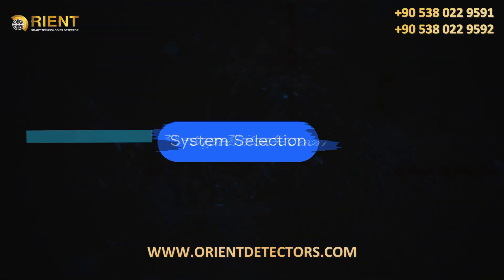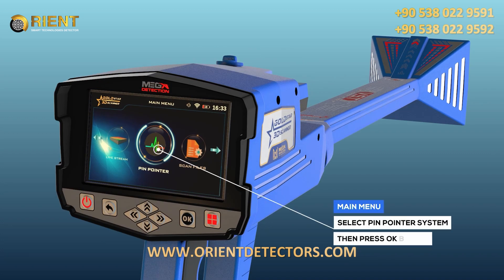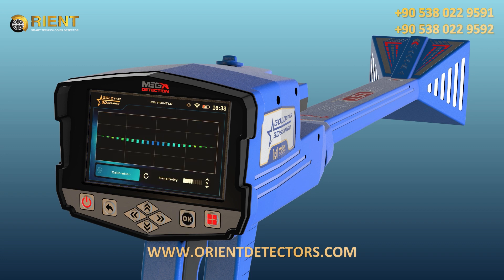System Selection. To get started, select Pinpointer System from the main menu and press OK. After the selection of Pinpointer System, a screen will appear which includes the following elements.